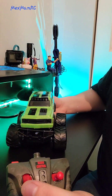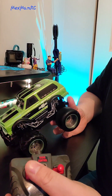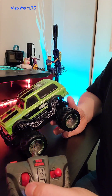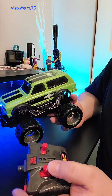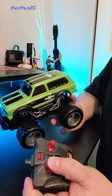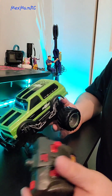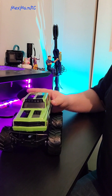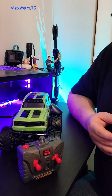Same thing for the throttle — there's no proportional throttle, just all or nothing. It's not really a turbo button like I mentioned; when you press the throttle and hit the button, it's just a cute little gimmick for the RC.